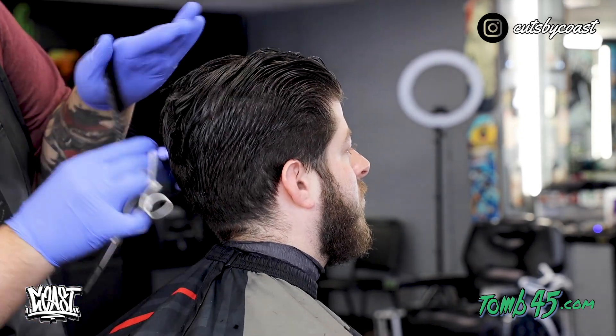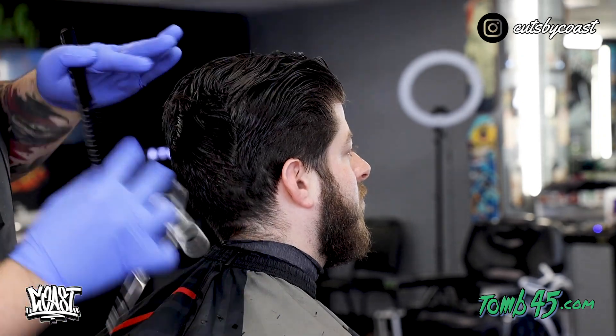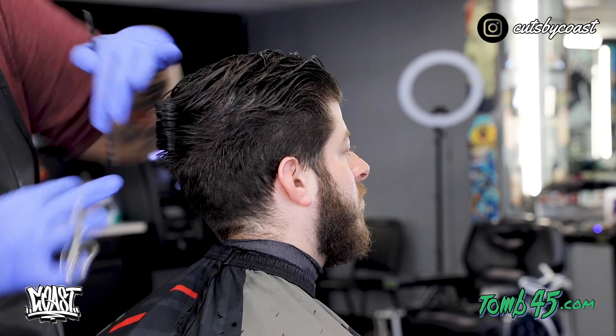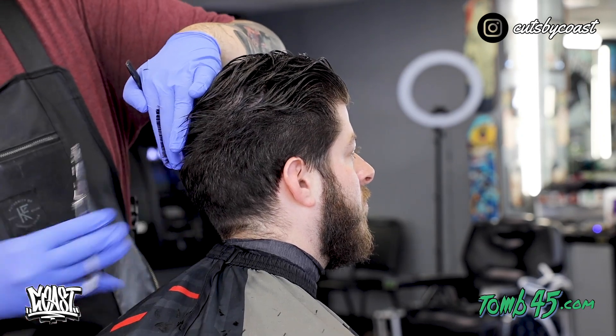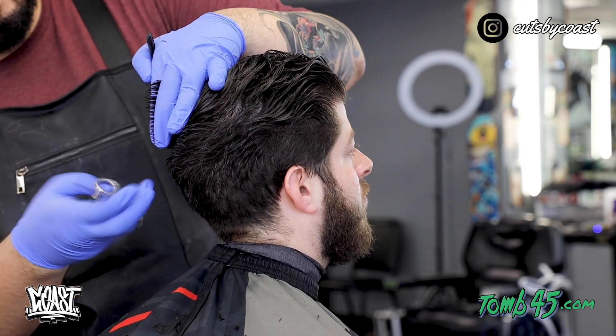On this slick back type haircut, what we're going to do is pull this out and make sure that no weight is sitting farther down than his parietal ridge or his occipital bone. As you can tell, I'm holding right there — we want to make sure the weight sits perfectly on top of that and still maintains the shape that we need.